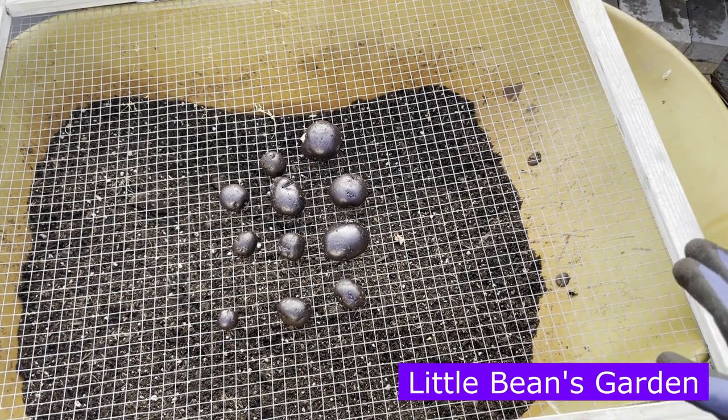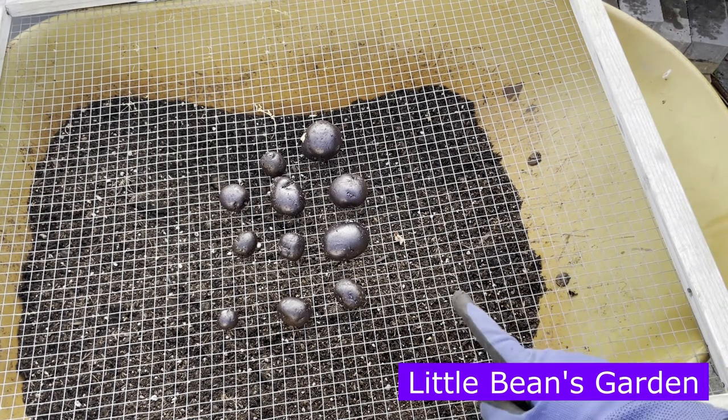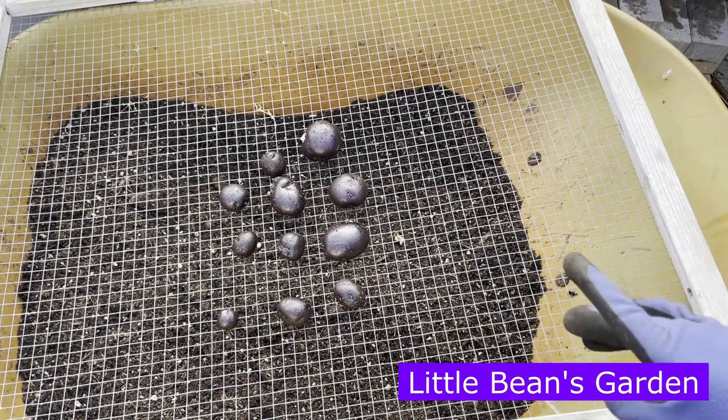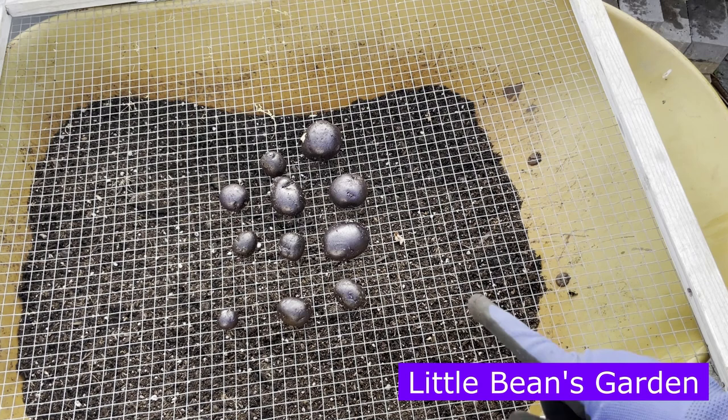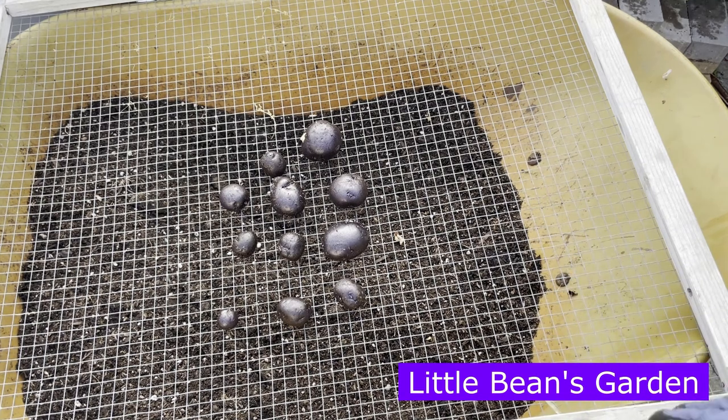This is definitely the first time I have ever grown the Purple Majesty, and let me tell you, it will not be the last. I have fallen in love with this potato and I can't wait to get my teeth into them and taste them — I bet a hundred percent they'll be absolutely delicious. Thank you so much for coming along on this Purple Majesty potato journey. That's it from Little Beans Garden. If you like this video, please consider subscribing, hitting the like button, and sharing this video with your friends. We'll see you on the next one. Take care.